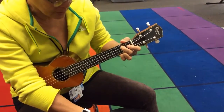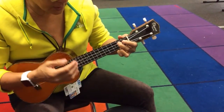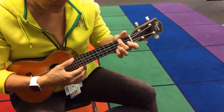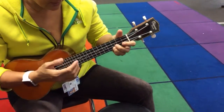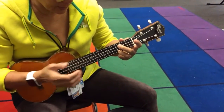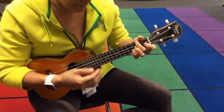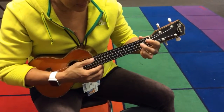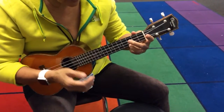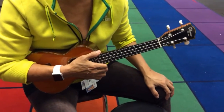Then we go to the chorus — G6, and A minor, and F, C, G6, back to C. And C again, C, G6, A minor, and F, and C, G6, and C. That's the whole thing.